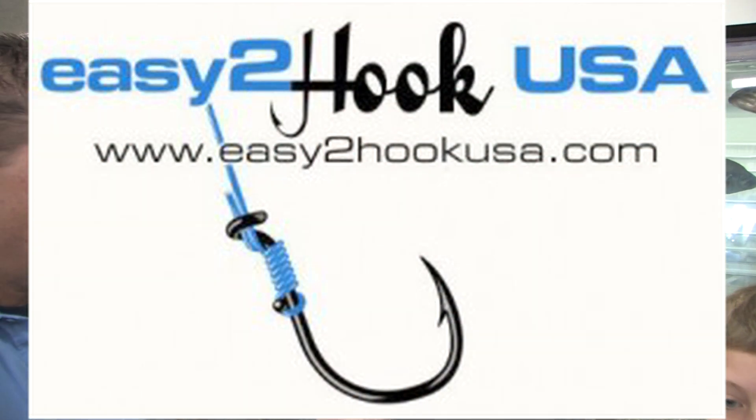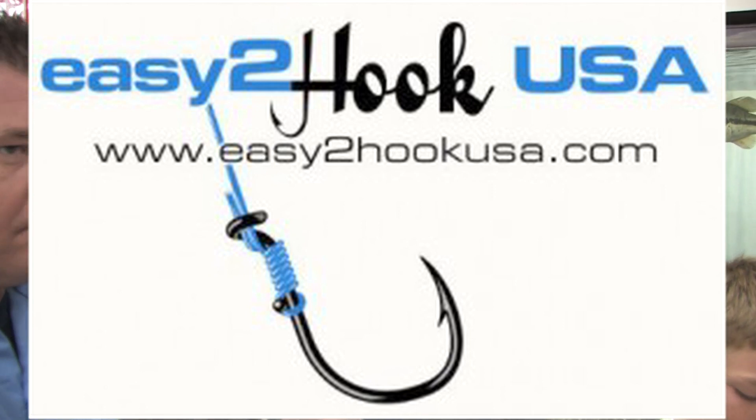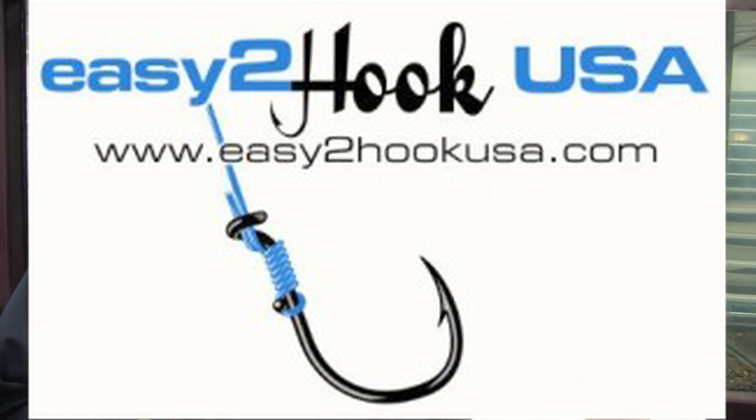Ron, tell me where we can get the Easy Hook, because I know Easy to Hook has got to be available either online or at retail stores. Right now you can find Easy to Hook at www.easytohookusa.com, and we are located in 22 Academy Sports Plus Outdoors in Houston, Texas. We're also looking for major retailers to carry our product. Our corporate office is in Las Vegas, Nevada, and our distribution center is in Redlands, California.